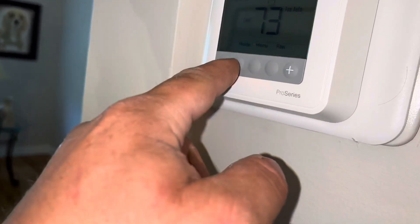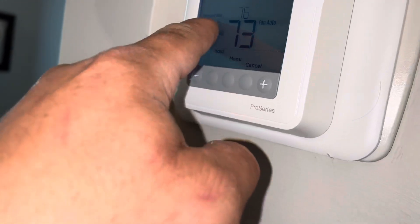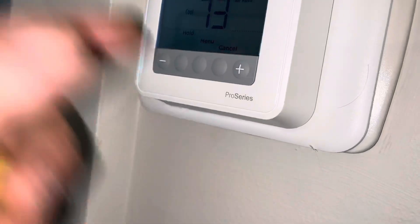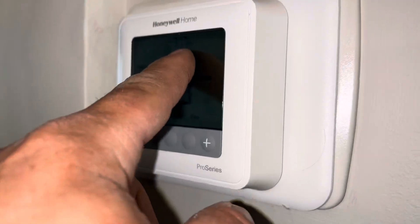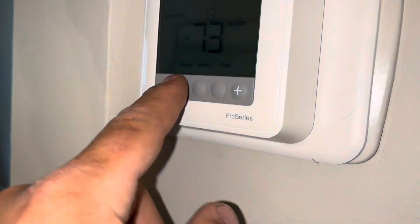Instead of having to hit hold — which it probably was set to permanent hold at one time — somebody might have overridden it, like at Christmas or New Year's when you had people over. Now it's back to temporary hold, so you go to bed and at 5 or 6 p.m. tonight it jumps back up to 82 and goes crazy.